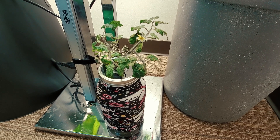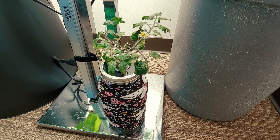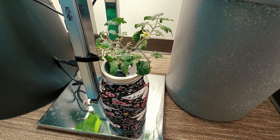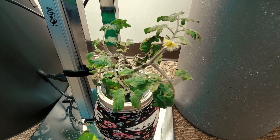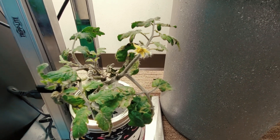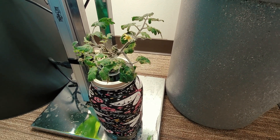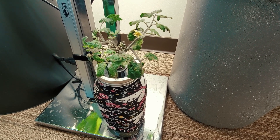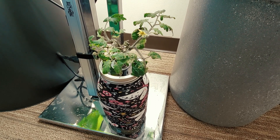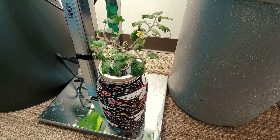For all the mason jar growers out there, this is another cutting — a clone of the mother plants — in a half-gallon mason jar, and you can see it already has one of the blossoms on it. The plant itself is not looking all that great; it was in a different system that was not optimal for it. This is more of a way to keep that clone going in a non-circulating hydroponic setup.